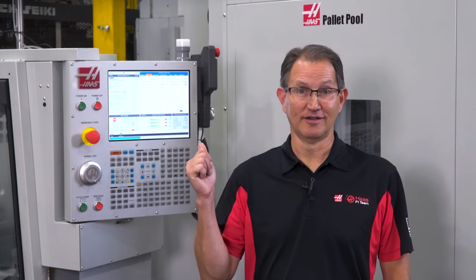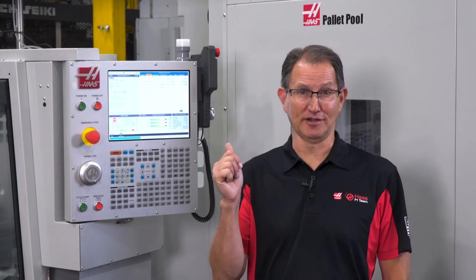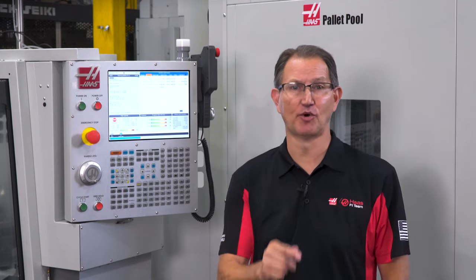Now it's not uncommon to see spindle usage as low as 20 to 24 percent. This can be quite an eye-opener. We all like to think that we're efficient at what we do, but in this case the numbers just don't lie. By adding a pallet pool your shop can be much more efficient, which will greatly increase your spindle uptime.